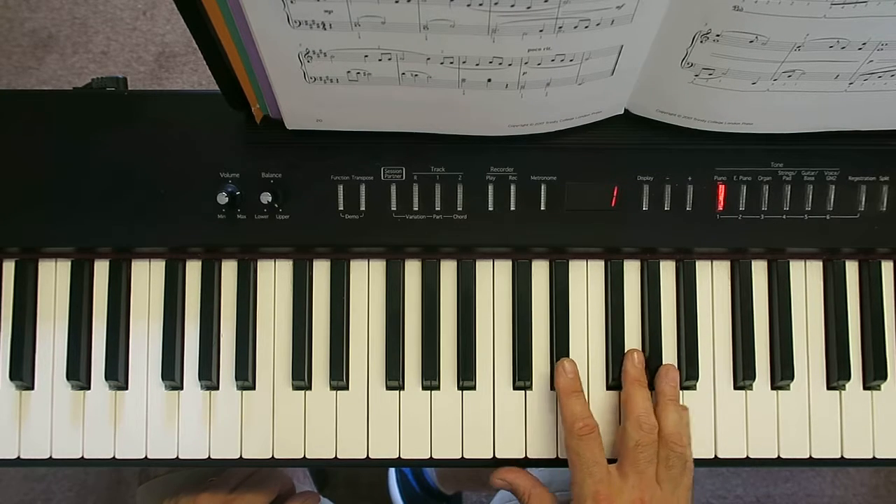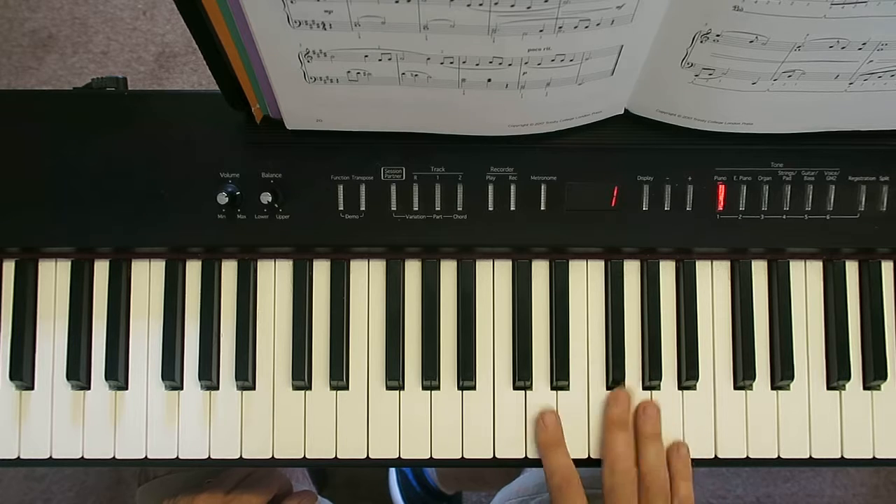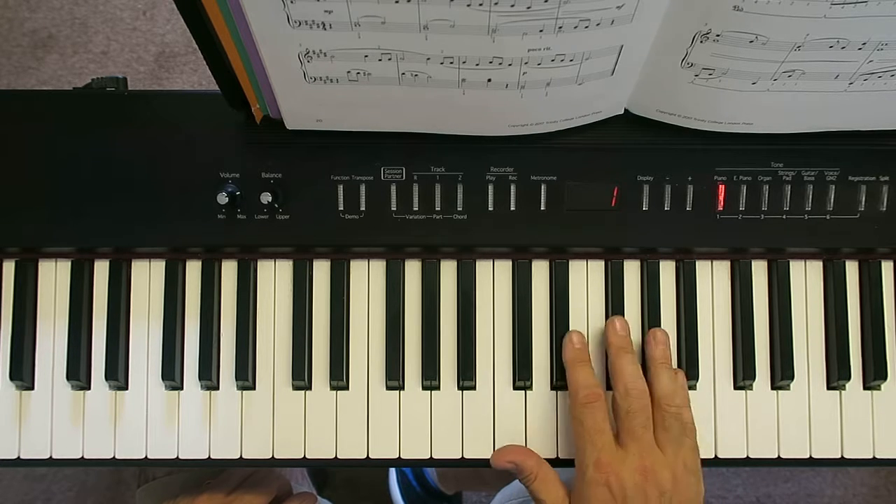So the key has three flats in it: B-flat, E-flat, and A-flat. So let's have a little look here.